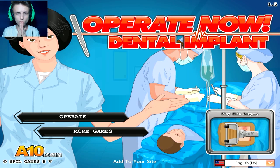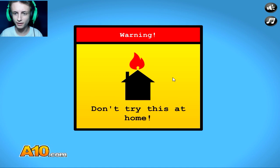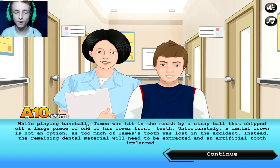So we're back. Same nurse — what the fuck? I thought we were a dentist. What is going on here? Anyways, here we go. Do not try this at home. You should not. Why would you? While playing baseball, James was hit in the mouth by a stray ball that chipped off a large piece of his lower front teeth. Looks fine to me. Why is it a stray? Like is it a dog or something? It just ran away — someone threw it and it flew right into his mouth.